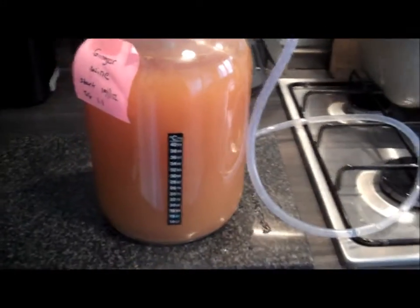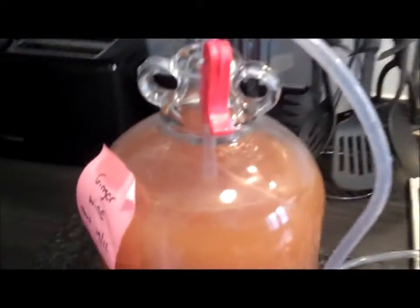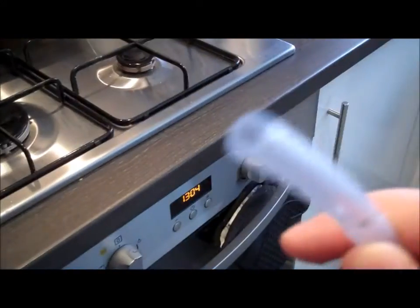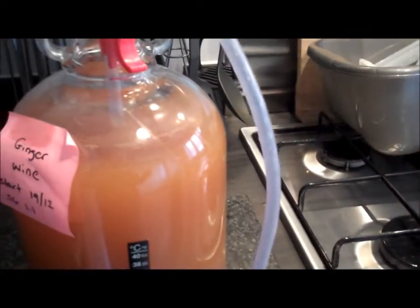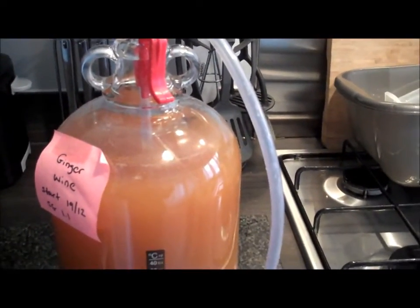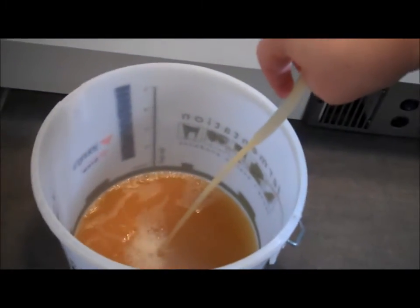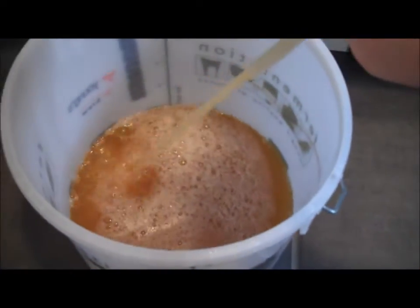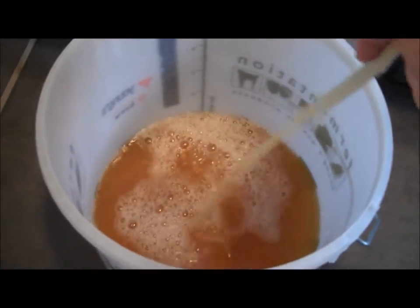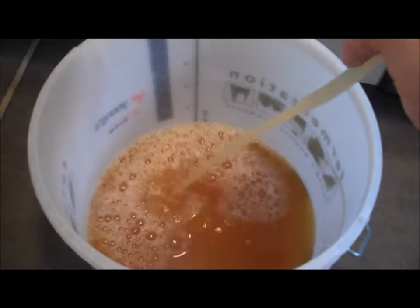The next step is to rack the wine. I've attached some tubing - what you have to do is basically give a suck on the end of the tubing and then put it into another clean sterilised fermentation bucket. You have to do it on a higher level so that gravity does all the work for you. This also helps with degassing the wine, which we'll talk about later.